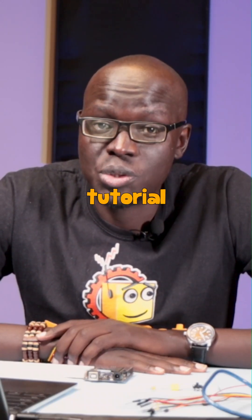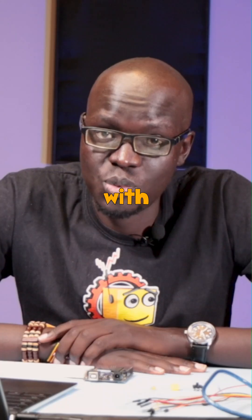Hi everyone, welcome to another Arduino tutorial video. In today's video we'll be learning how to use push buttons with Arduino.